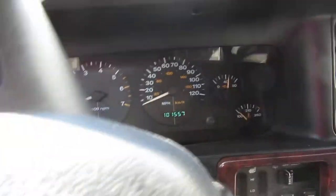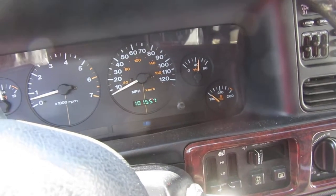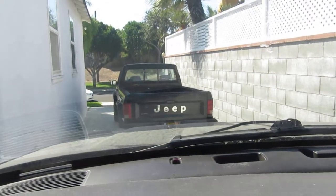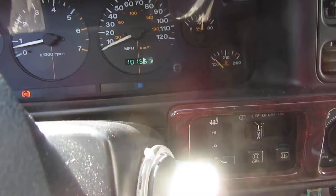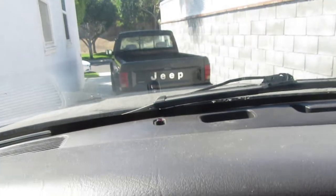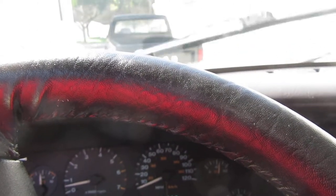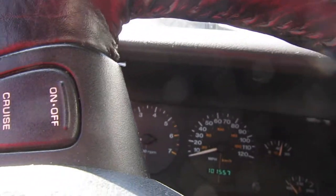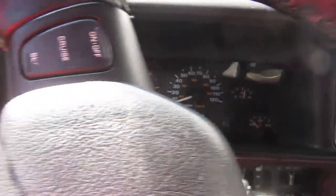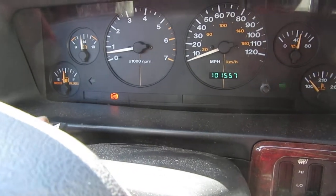Left turn signal — good. Right turn signal — good. I can see the high beam flash to pass — it's working. I can see the light of one of the pickup. Wipers by themselves — and of course that works. Let's see the hazards. The hazards are good.